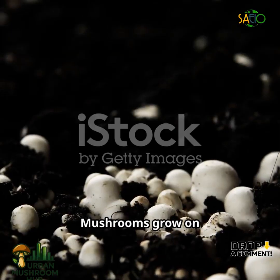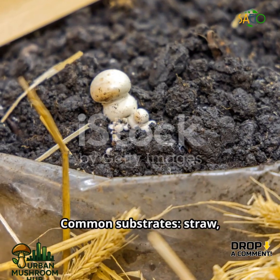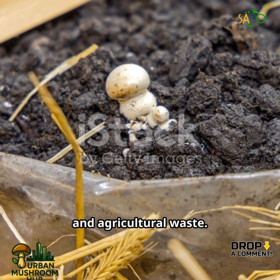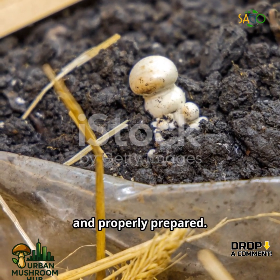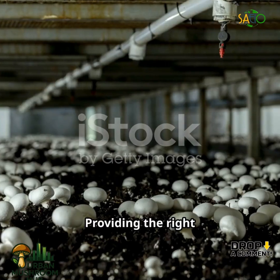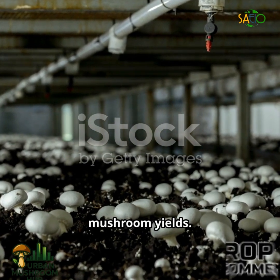In summary, mushrooms grow on organic substrates instead of soil. Common substrates include straw, sawdust, compost, coffee grounds, and agricultural waste. A good substrate must be nutrient-rich, clean, and properly prepared. The choice of substrate depends on the type of mushroom being cultivated, and providing the right substrate ensures healthy mycelium growth and high mushroom yields.